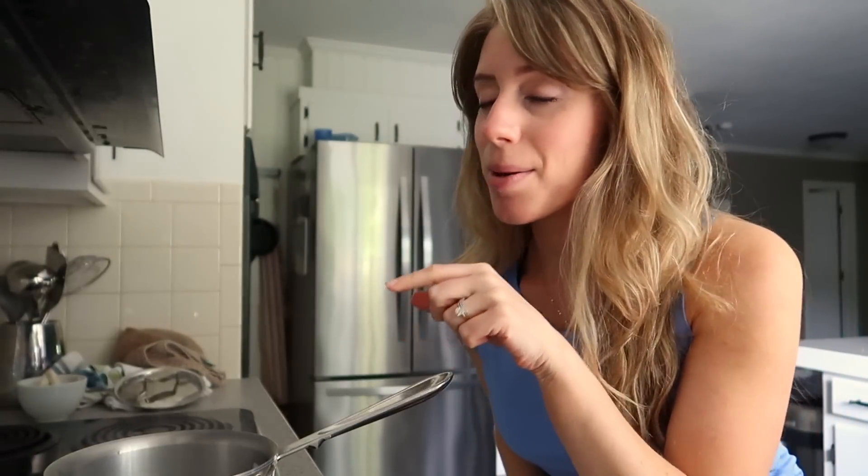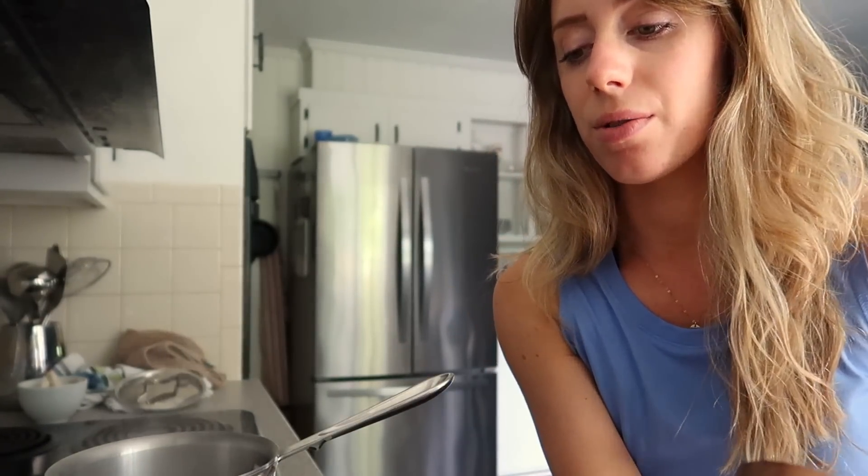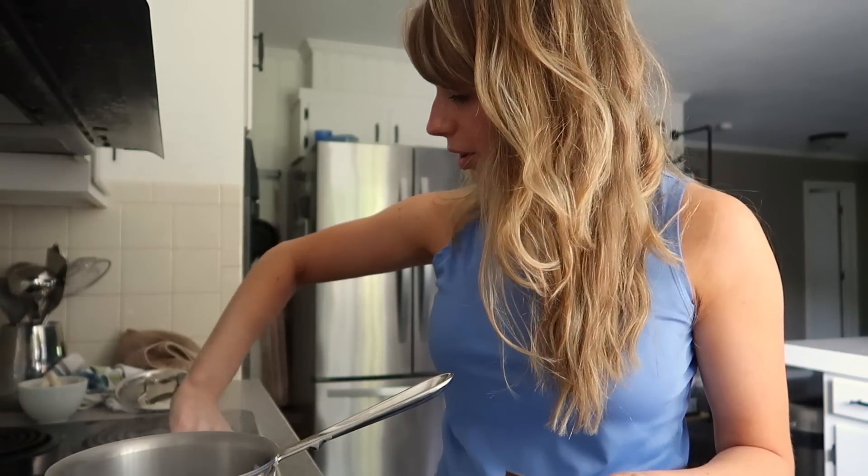It's going to be a Greek pasta salad using orzo noodles — they're like little grains of rice. You can use gluten-free orzo if you want. The water is boiling, so I'm going to add one cup of orzo to the water and turn it down first.